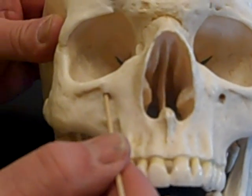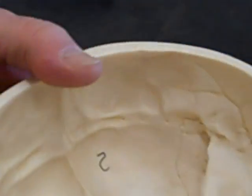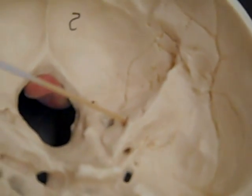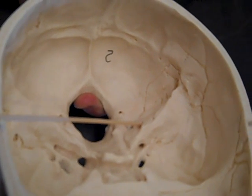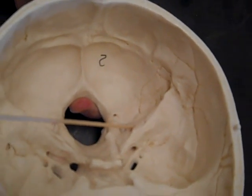Then we have the internal auditory meatus. It is on the wall of the Petrous Ridge. It's a blind opening going in — it does not go all the way to the outside. Two nerves pass through it: cranial nerve 7 and cranial nerve 8. When multiple nerves go through, they're always sequential. It's part of the temporal bone.